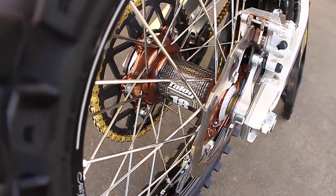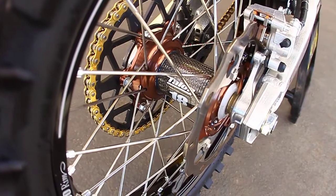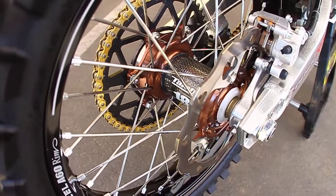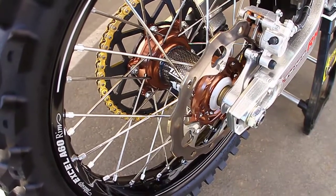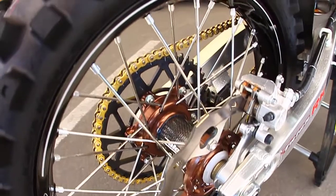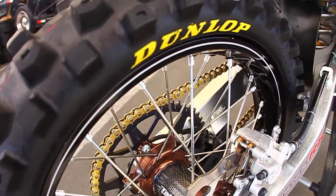Wheels are done by Excel with a Talon hub and XL A60 rim. For tires we run Dunlops — MX-71 front, MX-31 rear, which is a hard pack front and an intermediate rear.